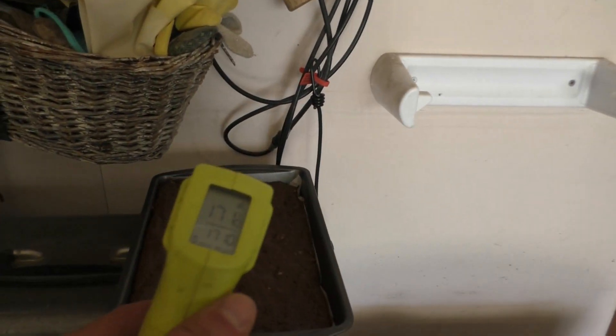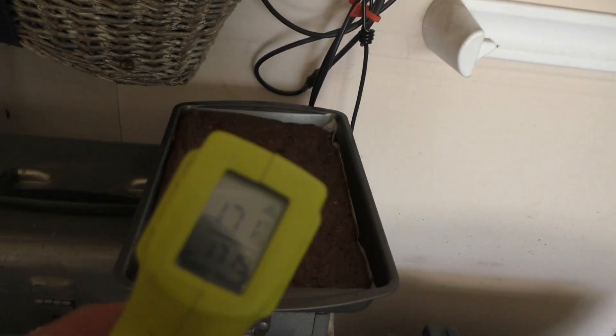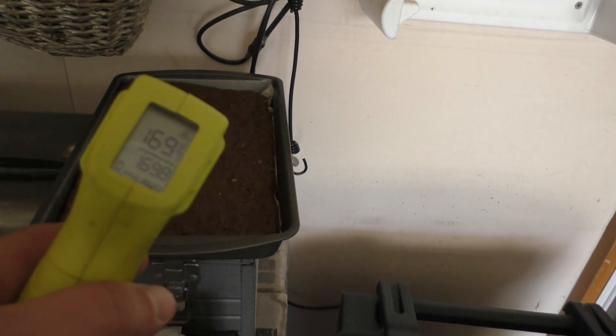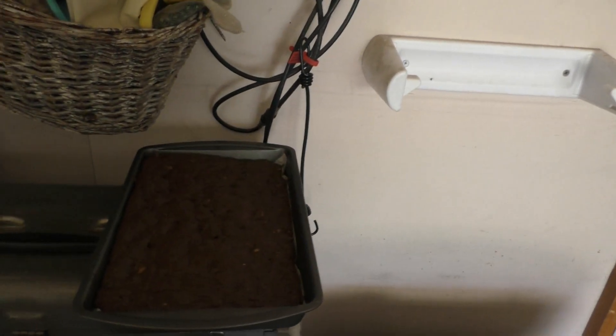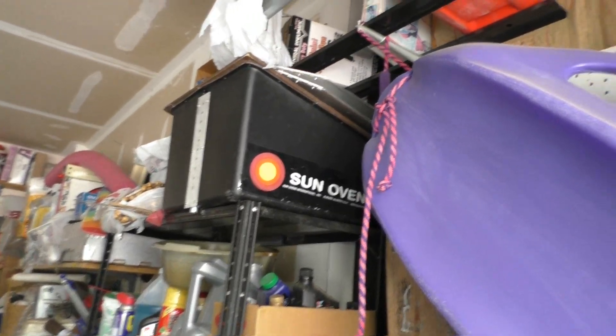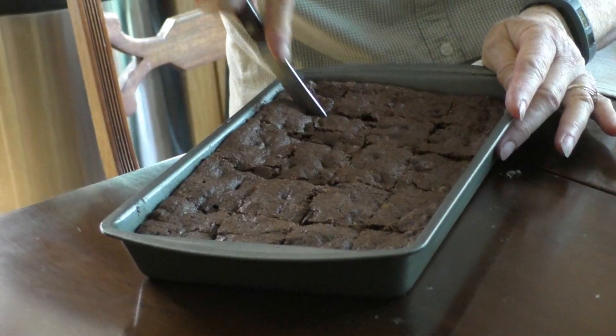So the brownies, we're going to let them set up and cool down before we slice into it. They're plenty hot. Of course, we have our handy little spot for our All-American Sun Oven in the garage. Big bear brownies.